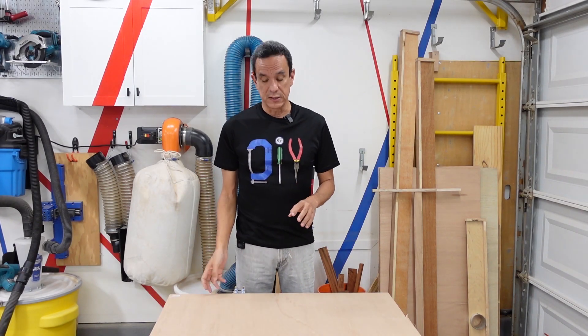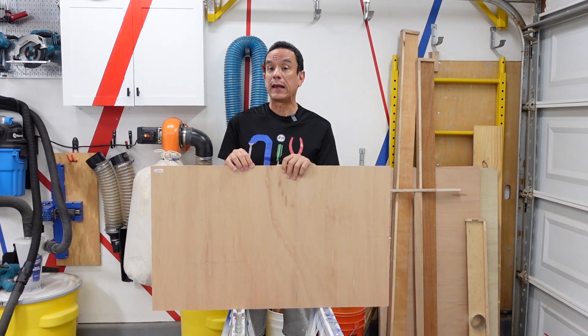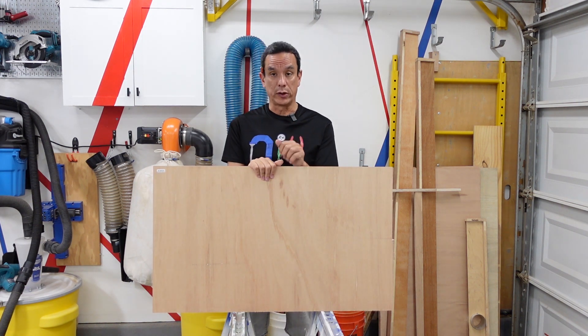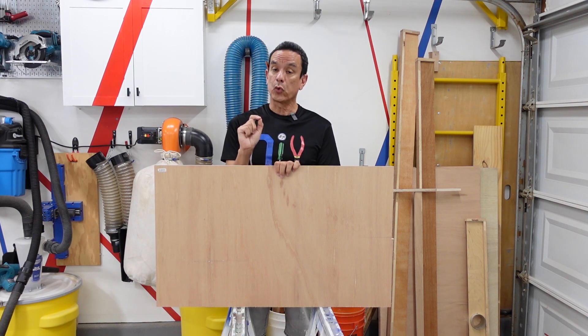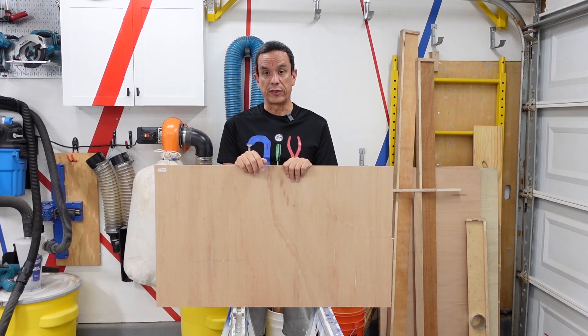So what we do to make these flags, we go to the local hardware store. We buy one-eighth inch plywood and buy the full sheet — a four by eight foot sheet of plywood. We also get a one-quarter inch sheet of the same type — I believe this is mahogany plywood. The one-quarter inch will serve as the backing. It's more solid because it's a little bit thicker.